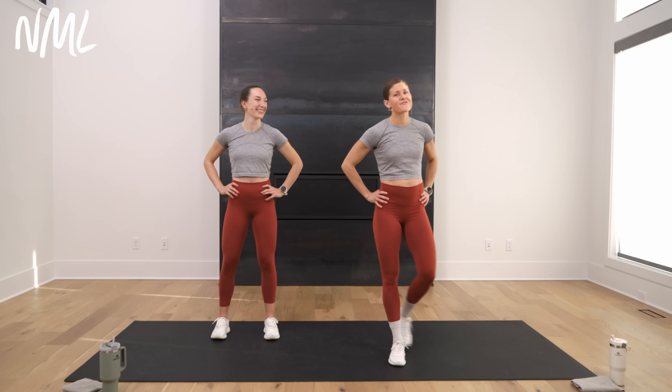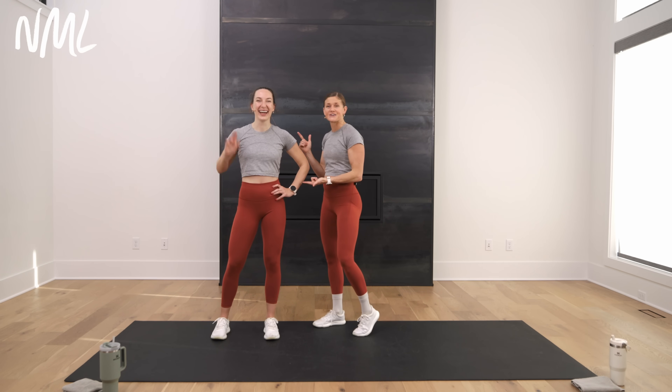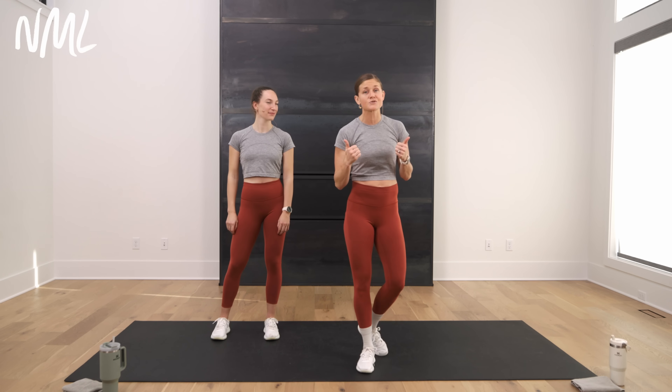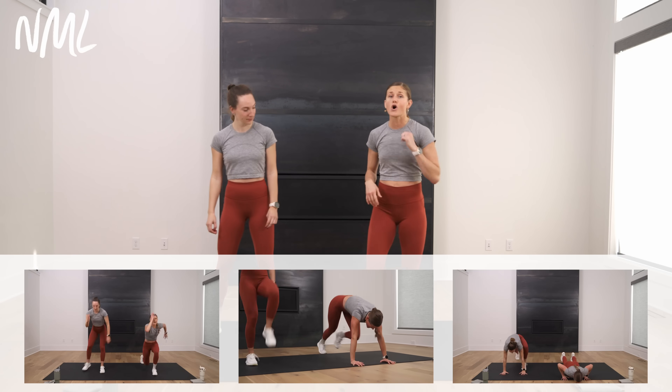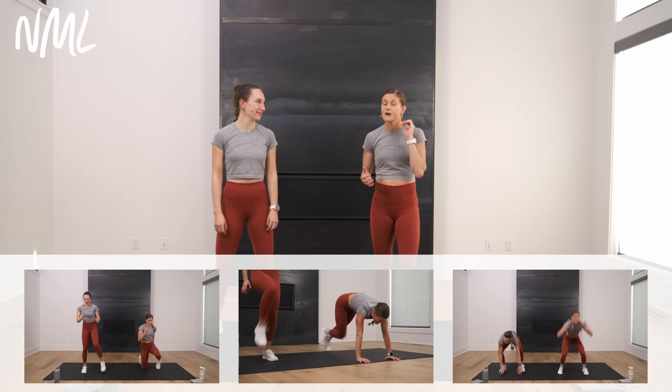We've got a 15-minute quick and dirty bodyweight HIIT workout — no equipment, no repeats — and I'm joined by the amazing Rachel. She's going to be offering modifications, because today's workout goes strength, power, strength, power. If you want to take the power down a notch, Rachel's going to keep it low impact, or you can crank it up and add some plyometrics. You've got eight circuits today, all 30 seconds of work followed by 10 seconds of rest.